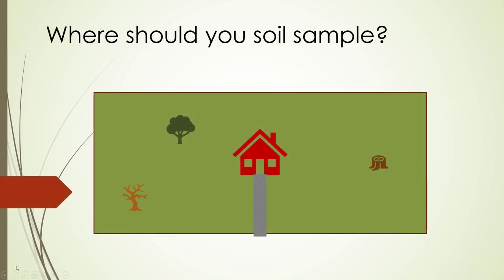Where should you soil sample? When locating a spot to sample, try to avoid compacted areas around large vegetation, roads, paths, and buildings. Clear away grass or litter until soil is visible, then sample to your desired depth.